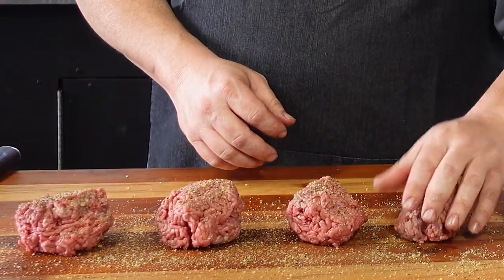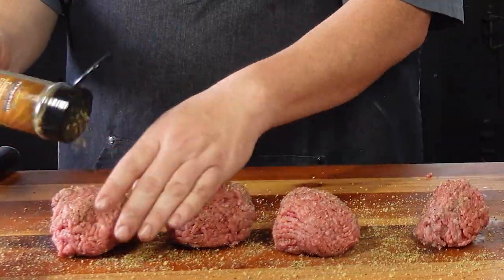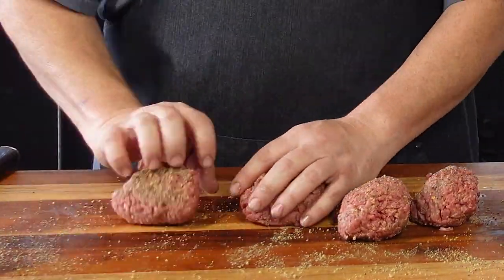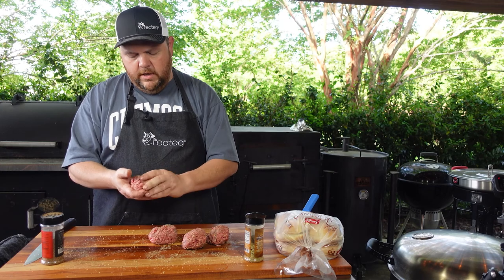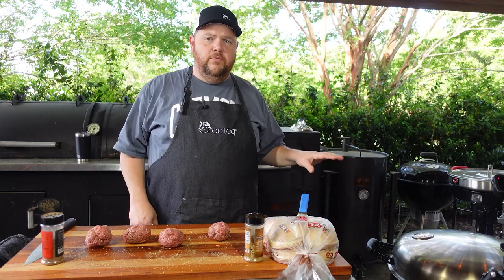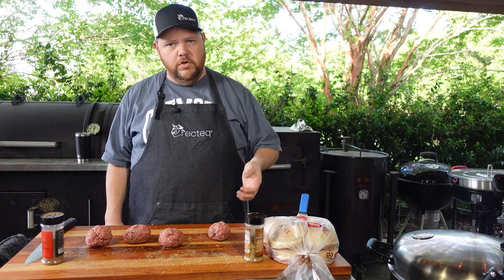Roll them over, get the sides of them, flip them over. We've got a little bit left on the countertop — just kind of work it in, can't waste it. Now I've got my burgers here and I'm going to take my thumb and kind of fold them over a little bit so I get that seasoning down into them — push my thumb in and just kind of roll them in. The Recteq 380 flat top is at 450 degrees, so we'll put these on and start grilling them.